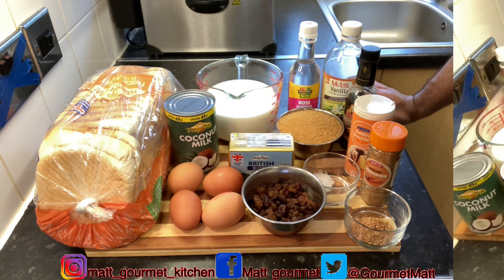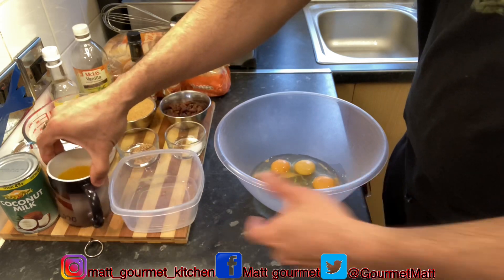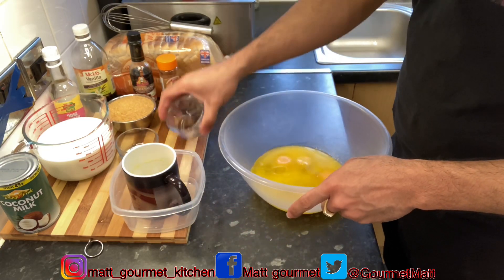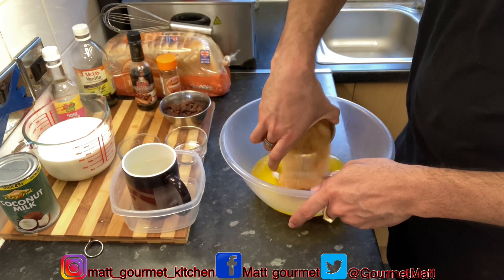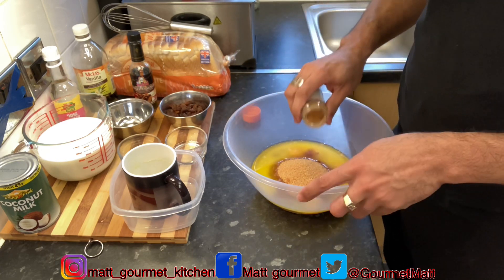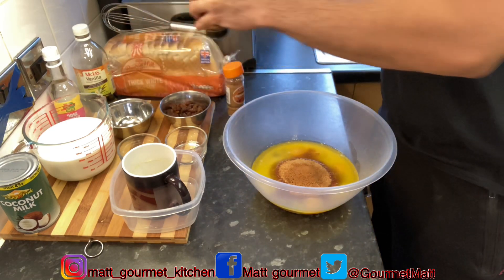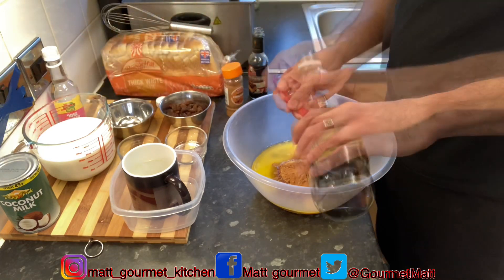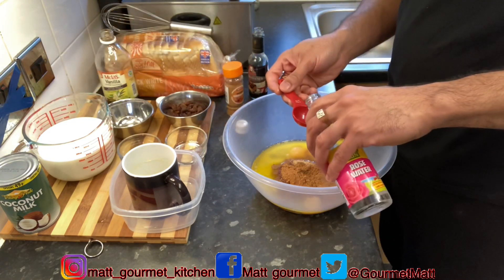I'm going to start off by adding in my four eggs, my half cup of melted butter, my salt, my nutmeg, one cup of brown sugar, one teaspoon of cinnamon powder, one tablespoon of mixed essence, one tablespoon of vanilla essence, and one tablespoon of rose water.